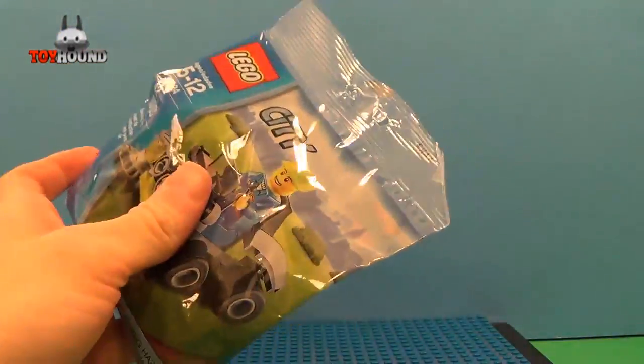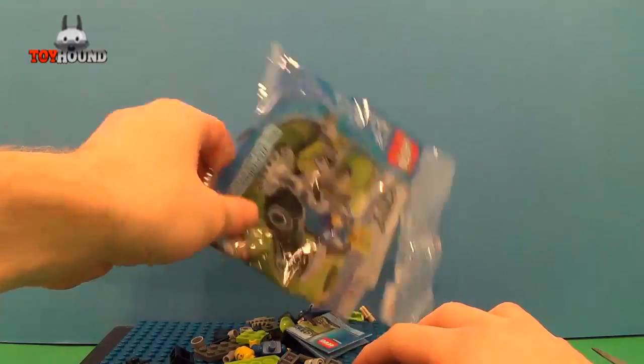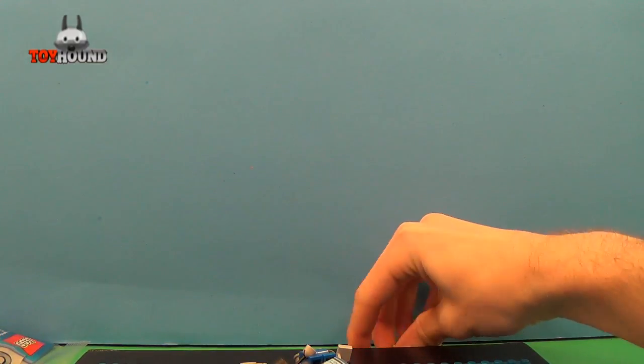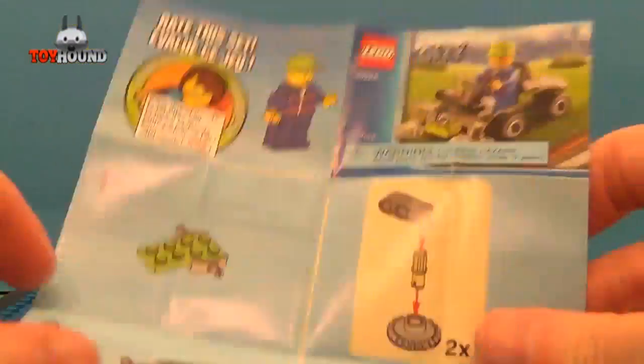And now I'll cut it open and attempt to assemble this. Get all these pieces. Here is a closer view of the poly bag. I'm going to assemble this riding lawn mower, and here are the directions — what it comes with.